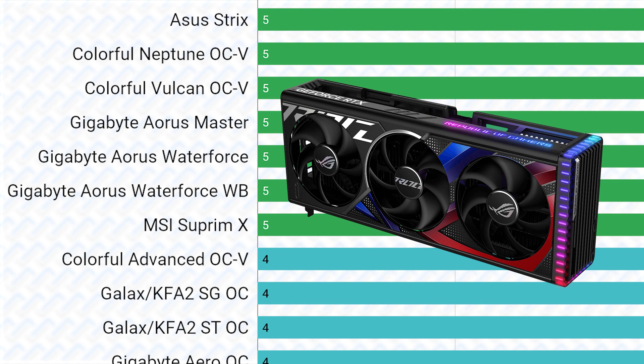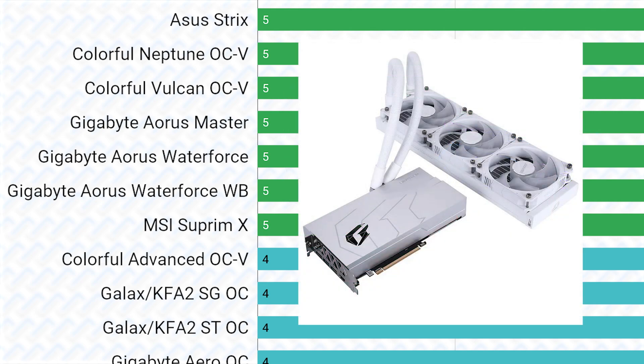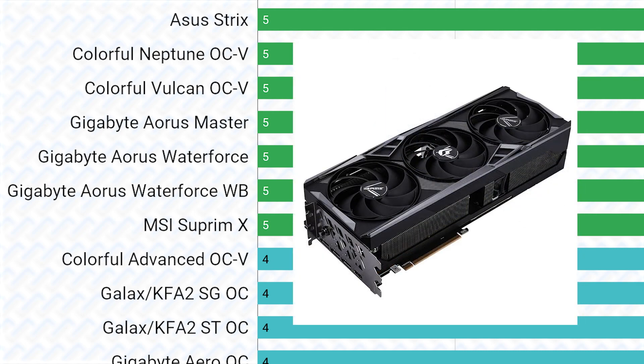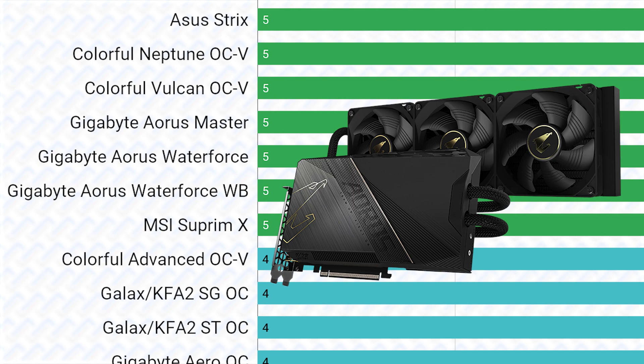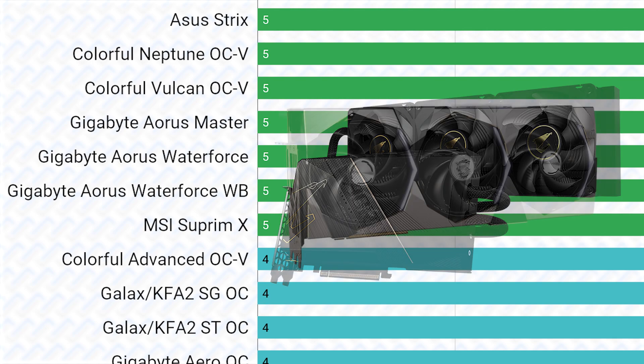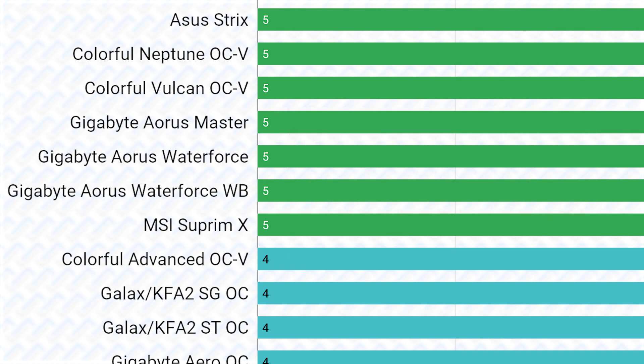At the top are the ASUS Strix, Colorful Neptune, Colorful Vulcan, Gigabyte AORUS cards, and the MSI Supreme cards. The tier lists are not in any particular order — just alphabetical per tier. These are the flagships of each of these companies and they deserve to be at the top of this list. They have the most utterly overkill VRMs, adding on top the already ridiculously overkill reference spec VRM, with the highest power limits as well, and also the most powerful coolers you can get on an RTX 4080.